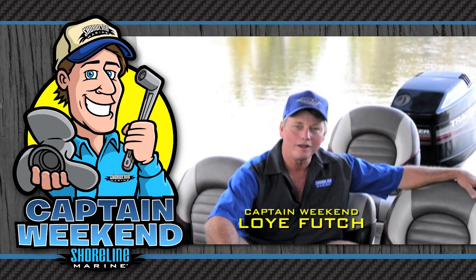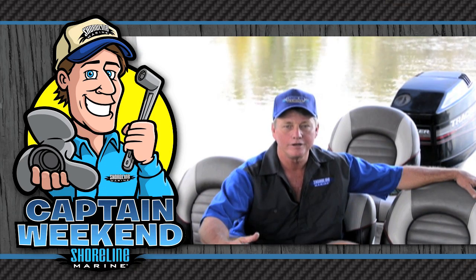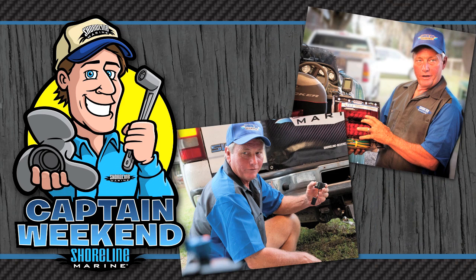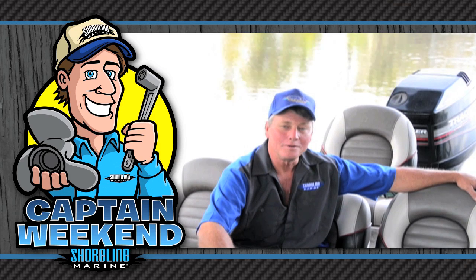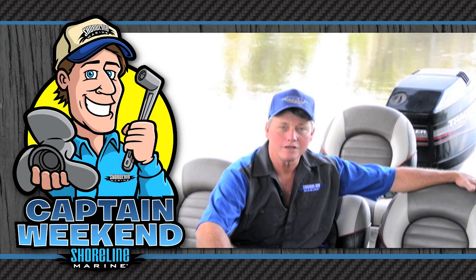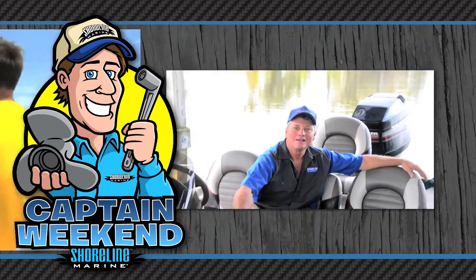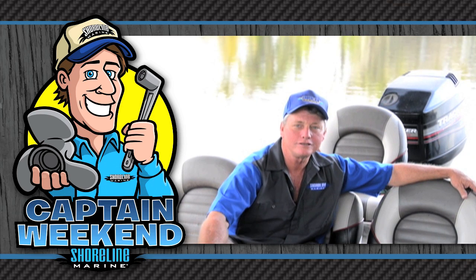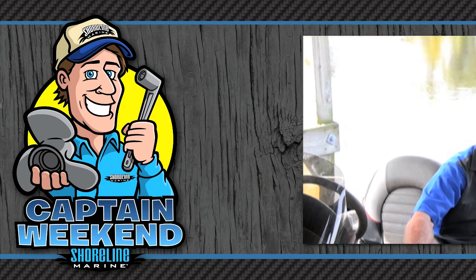Hi, I'm Loy Futch with Shoreline Marine Products. I've been a certified marine mechanic for over 25 years and I'm here today as Captain Weekend. Today I'm going to share a variety of easy boating projects that you can do yourself with the common tools you've probably got in your toolbox right now. I'll be by your side every step of the way and together we'll install a variety of top quality Shoreline Marine Products to get you back on the water faster. Grab your tools and I'll share my tips and tricks so you can easily install those new Shoreline accessory and replacement parts and be your own Captain Weekend.